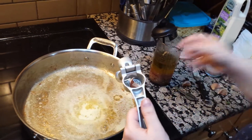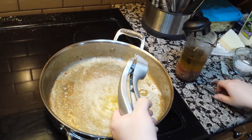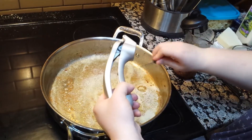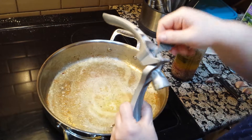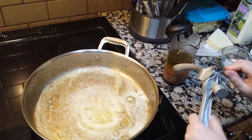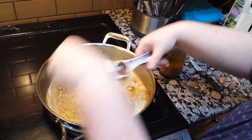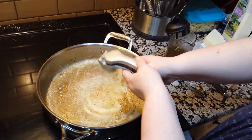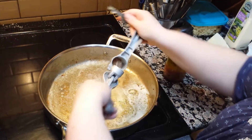The peels of the garlic I throw into my broth bag in the freezer. So when I make broth, there's lots of yummy garlic flavor. In that bag I also have celery ends, carrot peels, and onion ends. We like lots of garlic around here — my husband actually farms garlic, so we have an endless supply.